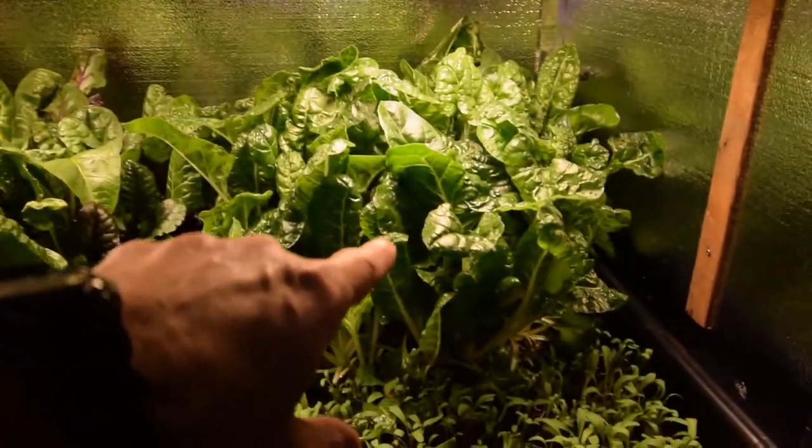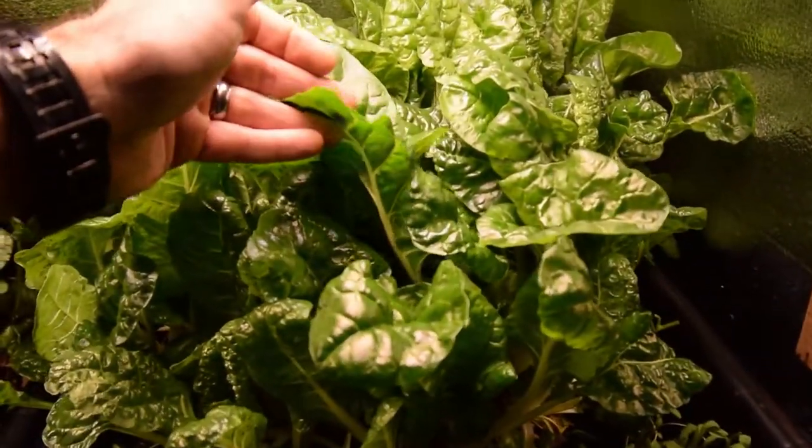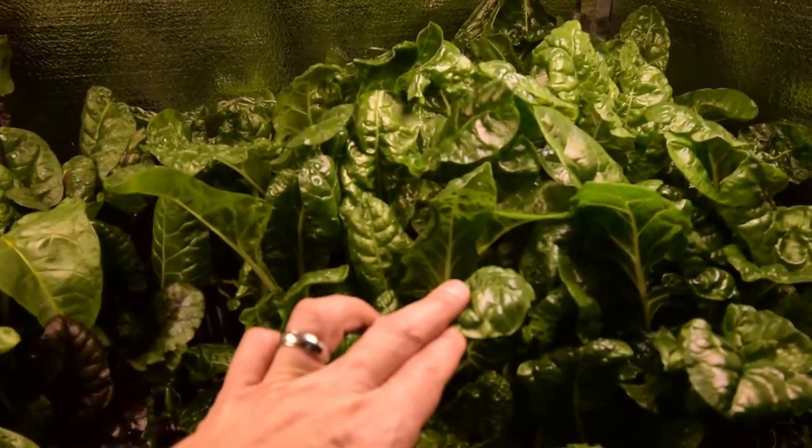Over here is the Silverado chard — it's just going gangbusters in here. I harvested off twice this week, and it's ready to go again.